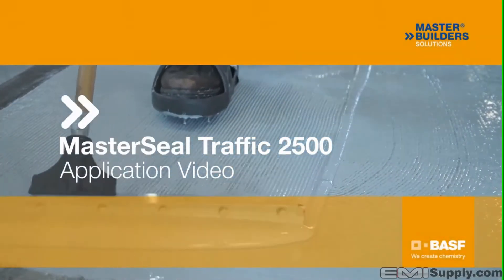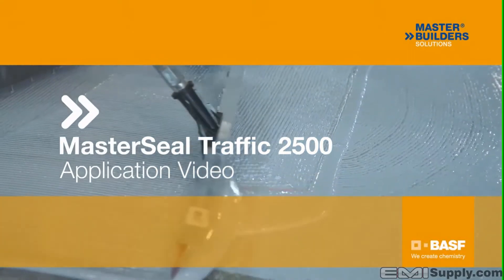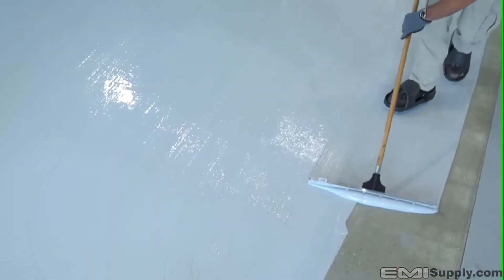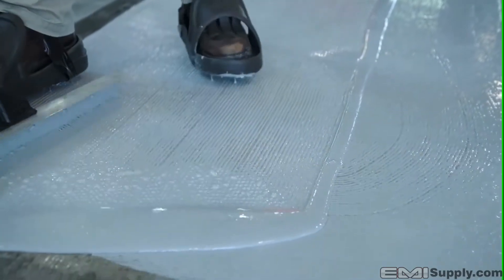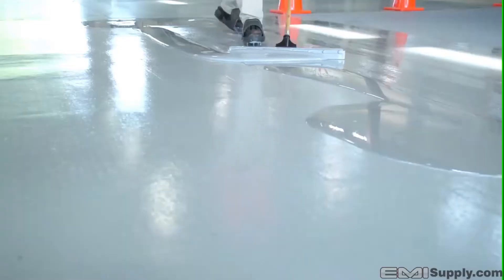This video will focus on the application of MasterSeal Traffic 2500. MasterSeal Traffic 2500 is a two-component chemical cure urethane used for both vehicular and pedestrian traffic applications.